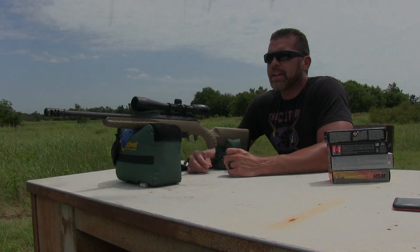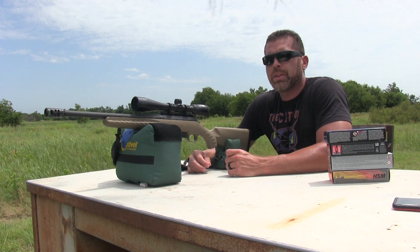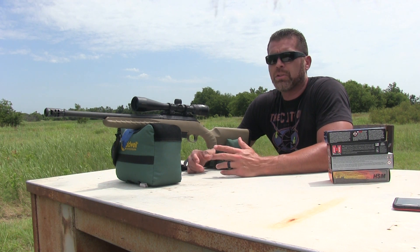Hi, what's up guys, back out at the range today. A few years ago I bought the Ruger American Ranch in 7.62x39 and it's been an awesome rifle.